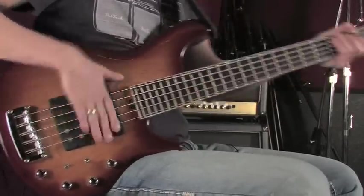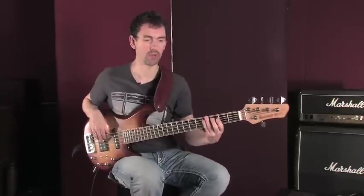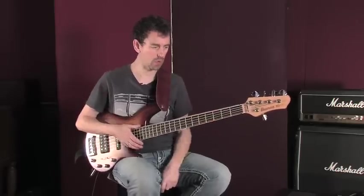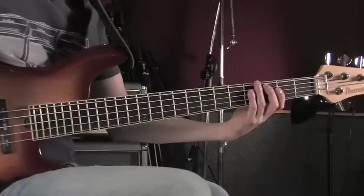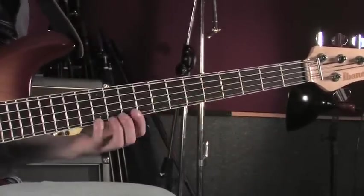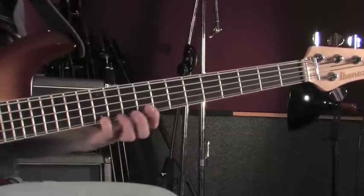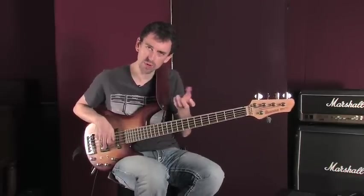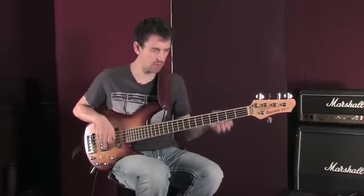If we play these individually, we get this sound. And we can play this over more than one octave. G, B, D, G, B, D, G. You notice as I shifted, you didn't really hear too much noise. Notice my fingers are staying really close to the fingerboard.